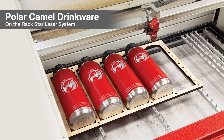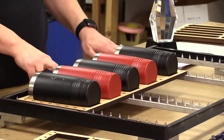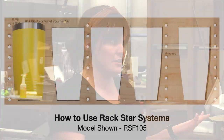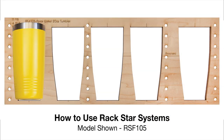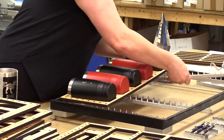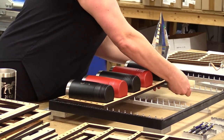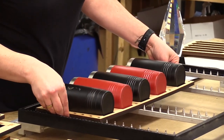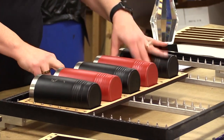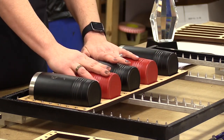If they want to switch to doing drinkware, they're going to first need a four-inch lens — that's the biggest thing to know. You're going to have to upgrade to a four-inch lens through their laser manufacturer. All of these fixtures are going to have holes that line up in different areas of the system, and you just move it to whatever position you're using and it sits right down onto the cones.